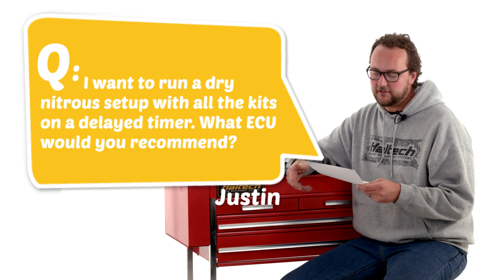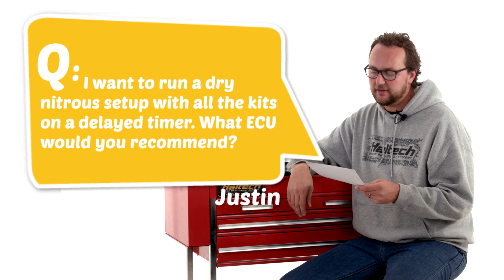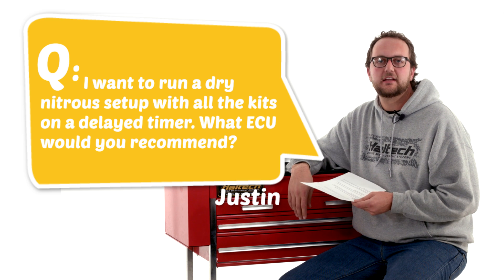Our next question today comes from Justin McCaff, who asks: I want to run a dry nitrous setup with all the kits on a delayed timer. What ECU would you recommend?